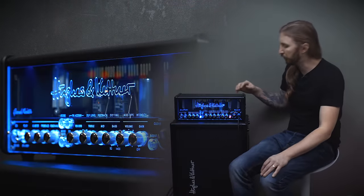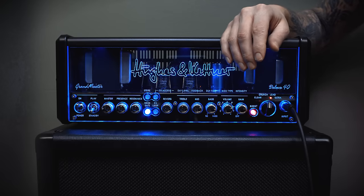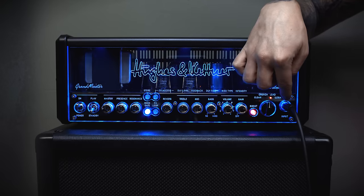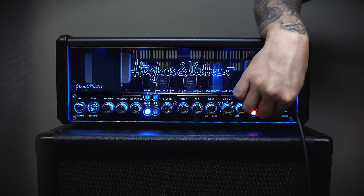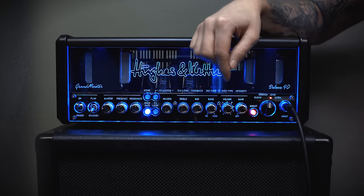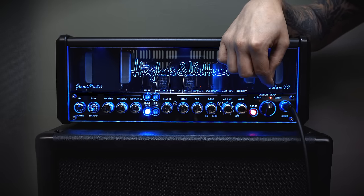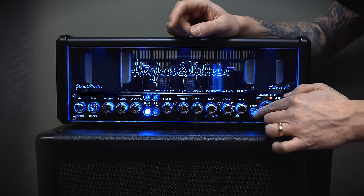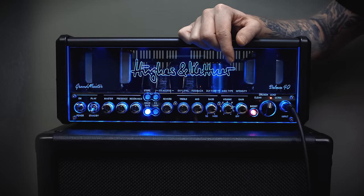The front panel is very straightforward and the signal chain goes right to left. It starts with the input, then you have the knob to choose what gain mode to be in: Clean, Crunch, Lead and Ultra. Next to it you have a boost button which actually reacts differently depending on which gain mode you're in.